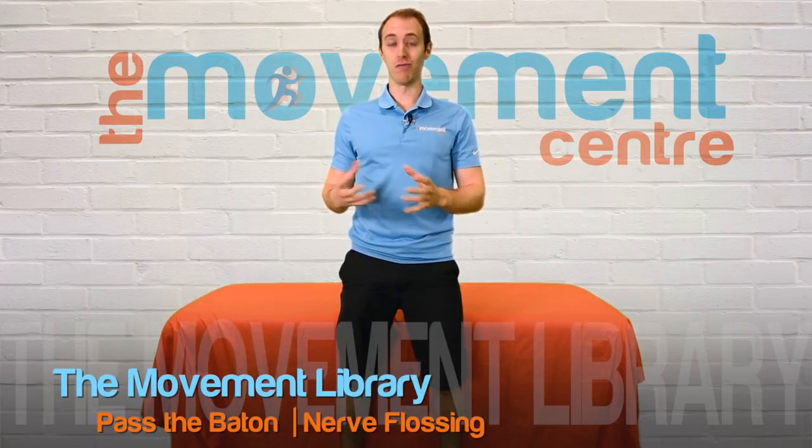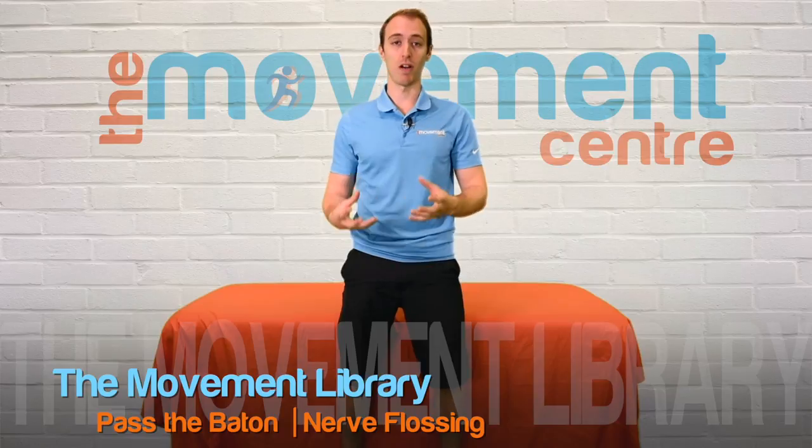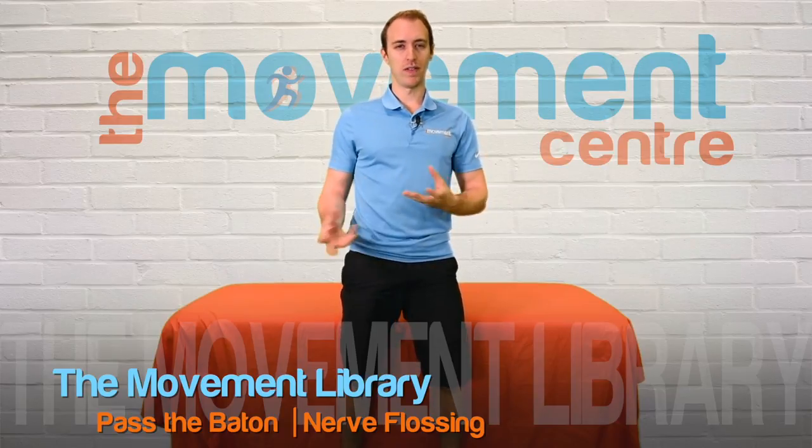So we're demoing a radial nerve movement which I'm going to call 'pass the baton,' just to kind of give you guys a visual of how to do this. This is for anyone getting elbow pain, pain to the hand, fingers, thumb, neck, or shoulder.